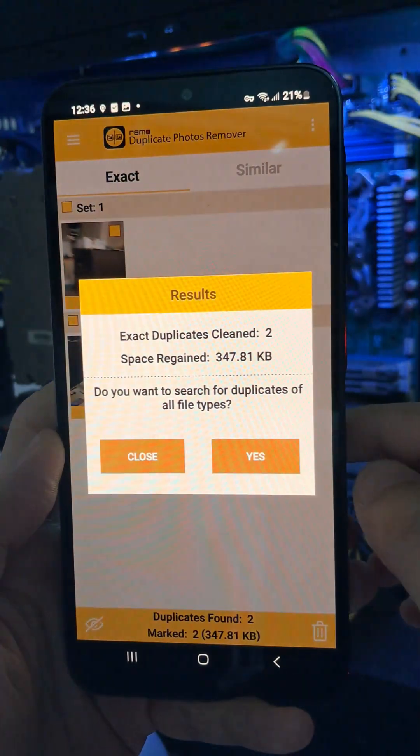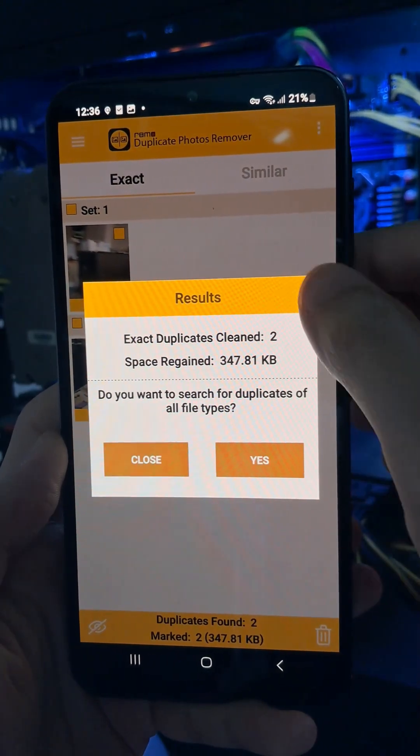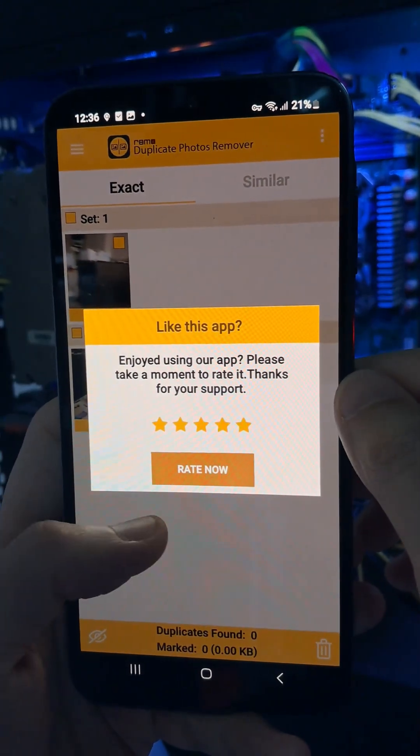You just freed up storage and made your phone faster, all in a few taps. Follow for more Android tips.